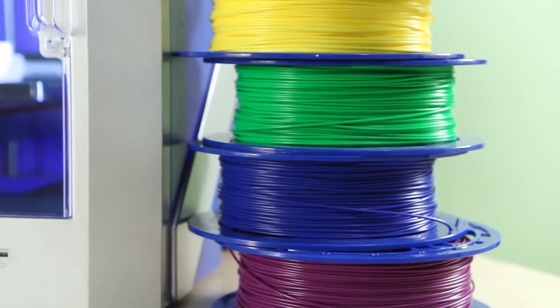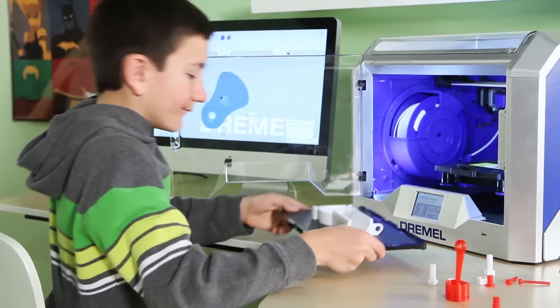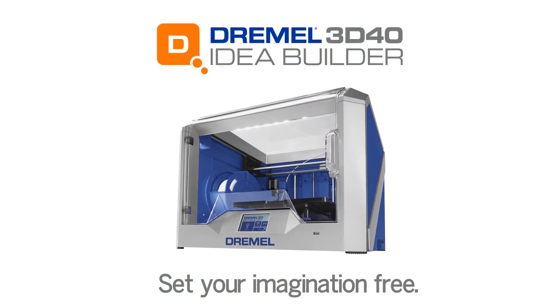At Dremel, we are committed to developing a family of 3D printing products that allow you to build easier, make more, and dream big. The new Dremel IdeaBuilder 3D40 — set your imagination free.